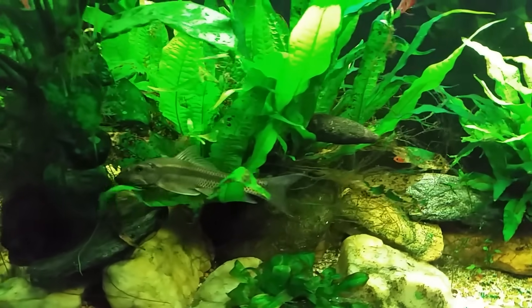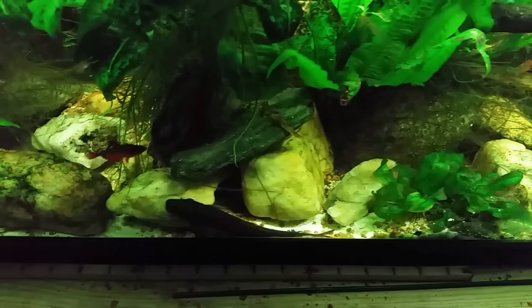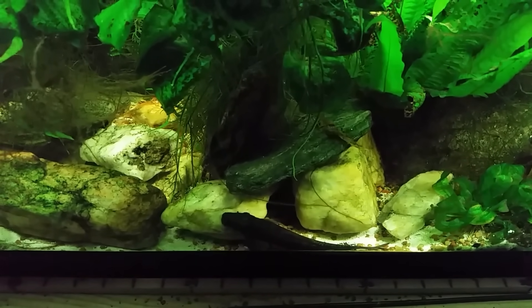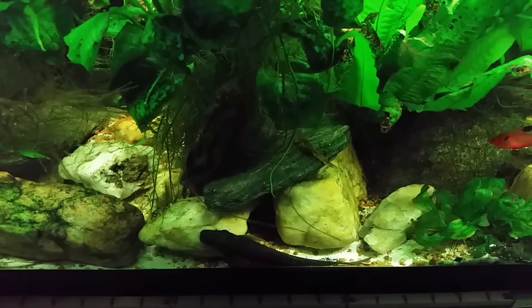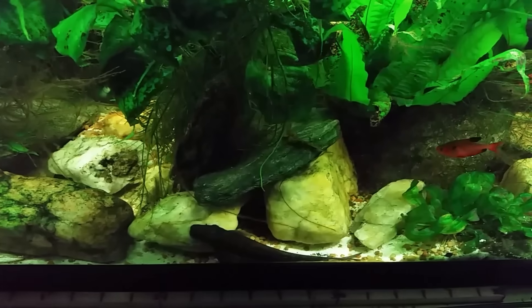Today's fish — the one we're going to start this series off on — is the Chinese algae eater. Definitely a fish I would never buy again, and I'll put a little asterisk next to that because I can't say I would never buy it again; I just can't really imagine the circumstances or scenario where I would.